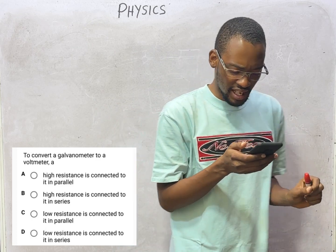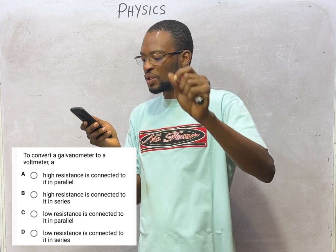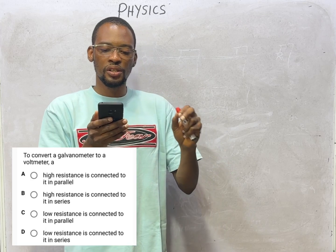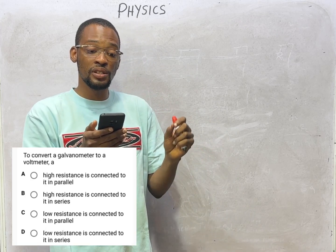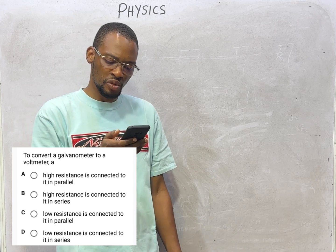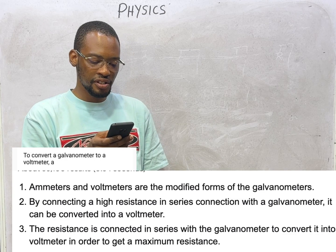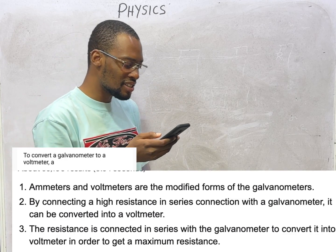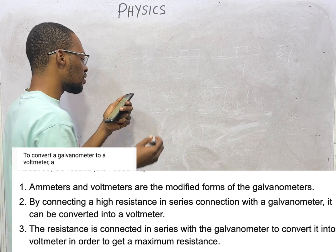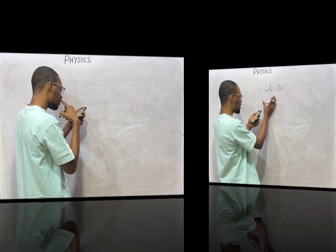To convert a galvanometer to a voltmeter: connect a high resistance — called a multiplier — in series with the galvanometer. You will definitely get a voltmeter. So to convert a galvanometer to a voltmeter, a high resistance called a multiplier is connected to it in series. Option B is the correct option.